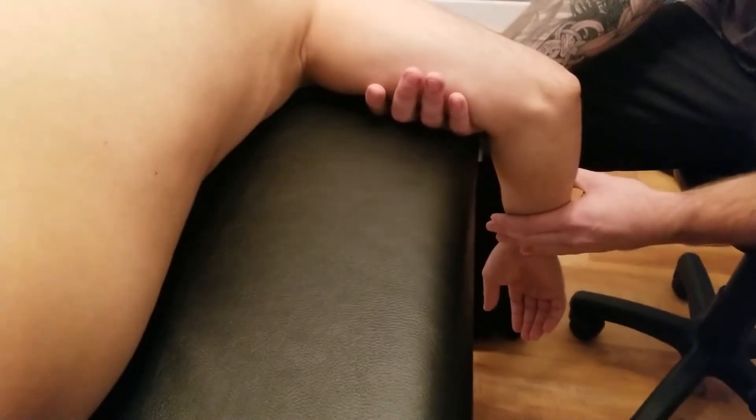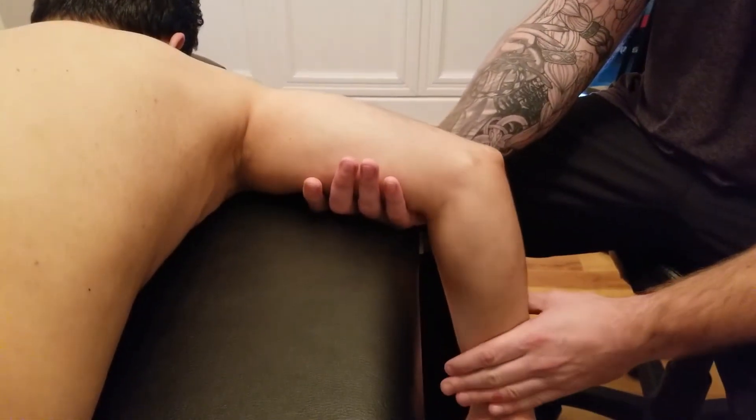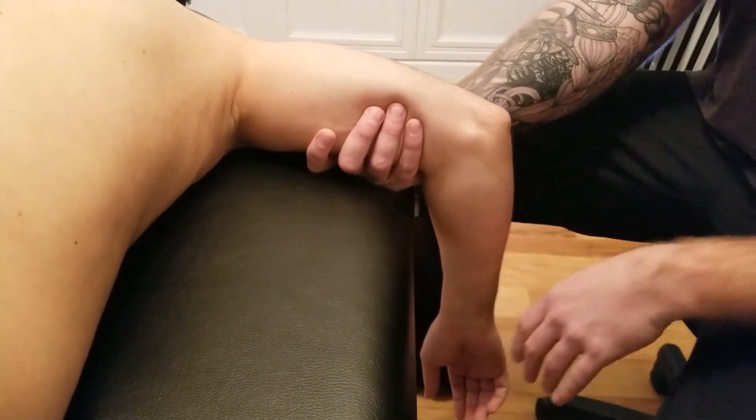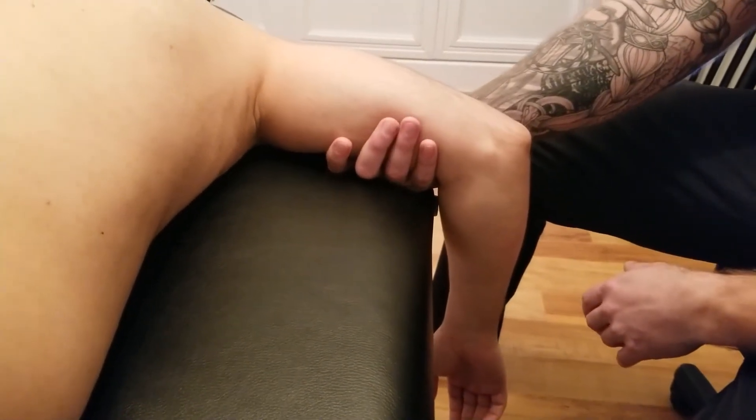Starting from this position, can you please pull your arm all the way up through that action for me? That concludes our concentric component, and that is all three — active, break, and concentric muscle tests.